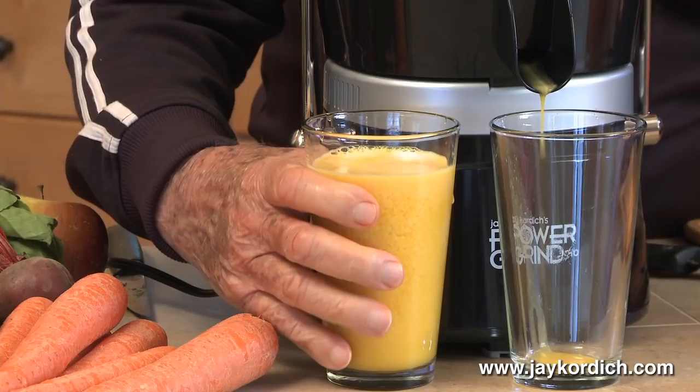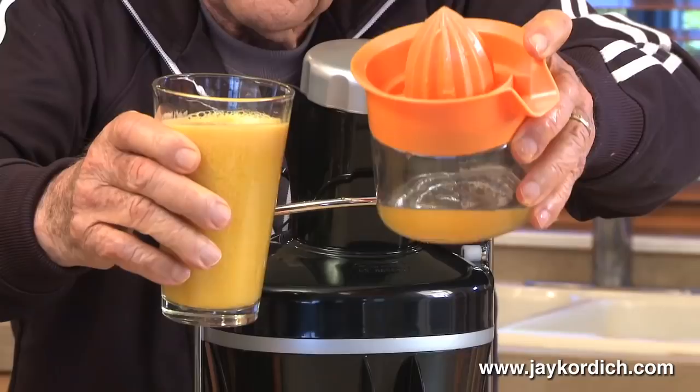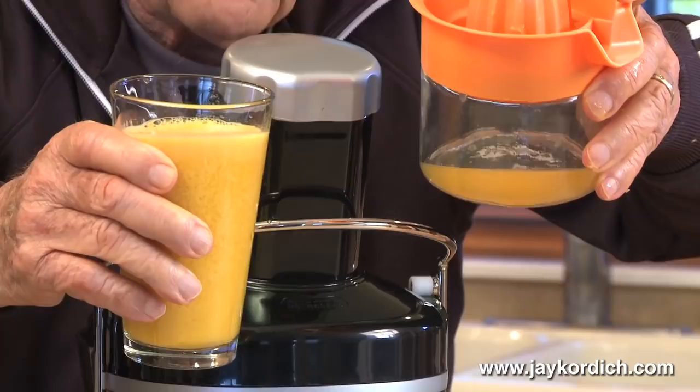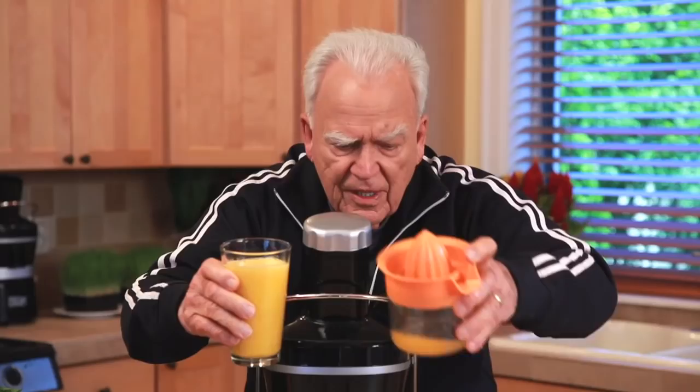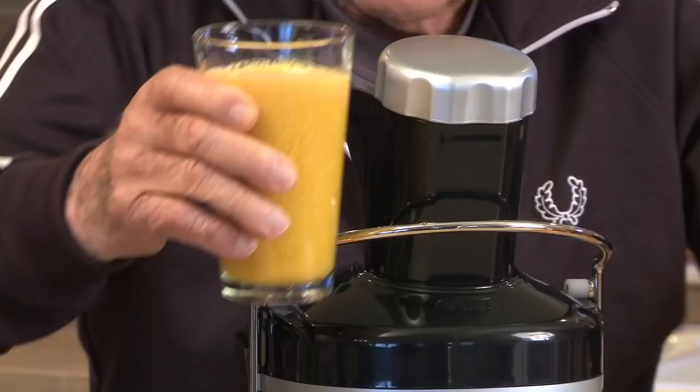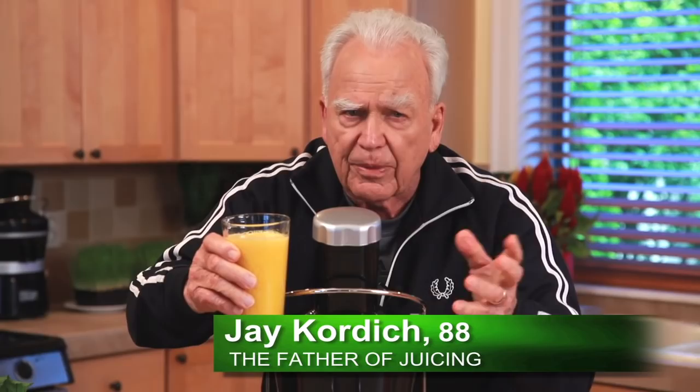That does not look the same, does it? This is very watery — it's clear. This is orange juice. This is sugar water — that's just the sugar. You know how little food value that is? Probably less than 5% of the food value. The food value lies in the white pulpy part. Those are your bioflavonoids that strengthen all the blood vessels and the capillaries of the entire body, especially your brain cells, so you don't have a brain hemorrhage later on in life.